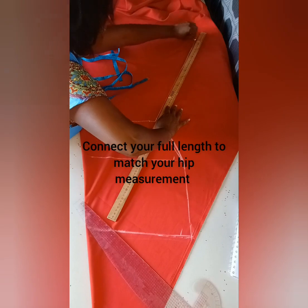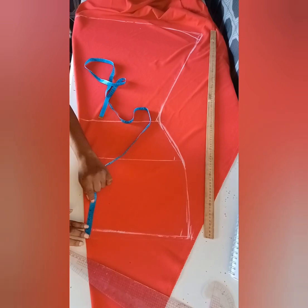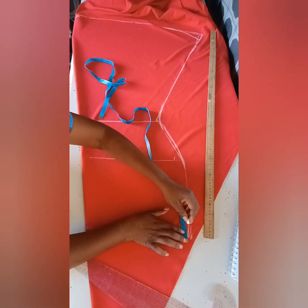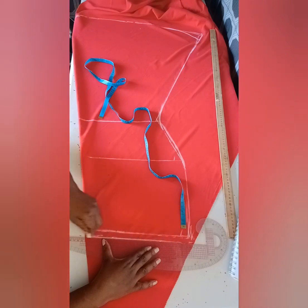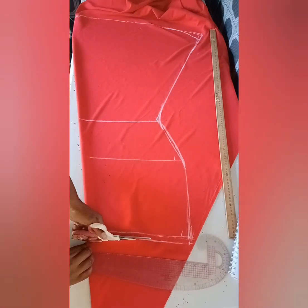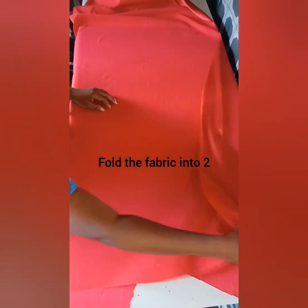Draw a line in the bias, and then add your training allowance either for a skirt or a press. For the back, you're holding the fabric into two but not in a bias form, and then you're going to place the front like the way I did.